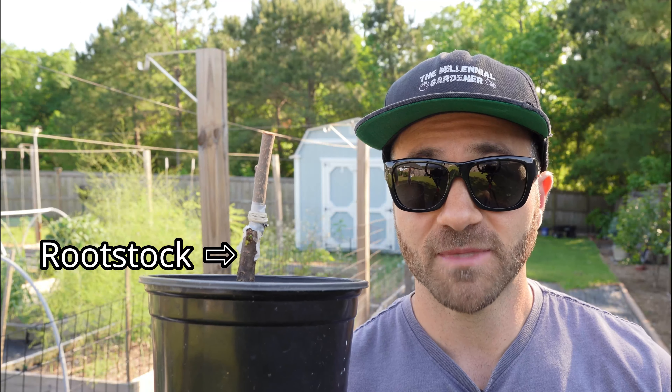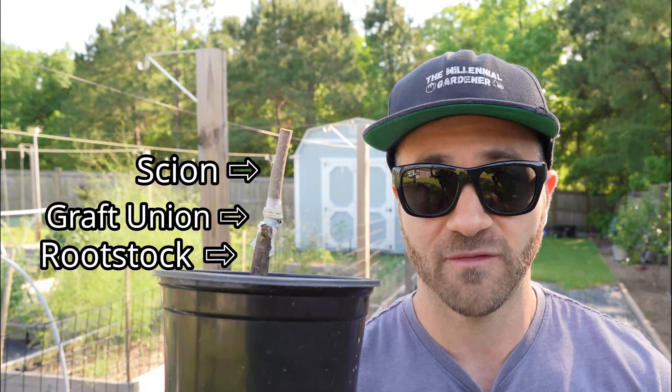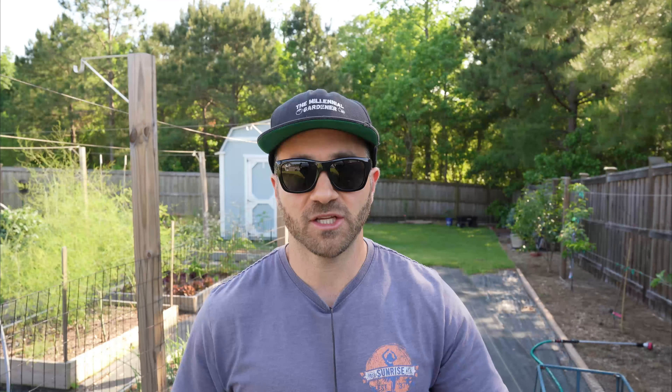Almost every backyard gardener should be growing grafted fruit trees, not growing fruit trees from seed. That's because grafted fruit trees have enormous advantages versus seed-grown fruit trees. A grafted fruit tree takes rootstock chosen for special purposes such as size control, soil type tolerance, or disease resistance, and grafts onto it a piece of sexually mature budwood called scion wood from a mother tree of a known cultivar. The end result is a tree that is an exact clone of the mother tree on a rootstock that provides those benefits.